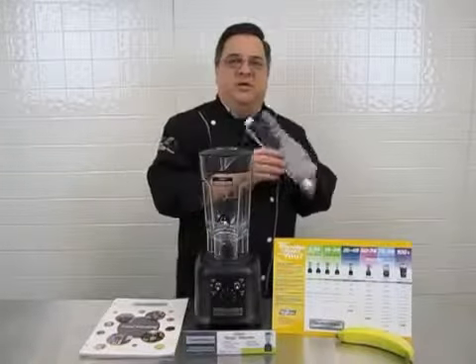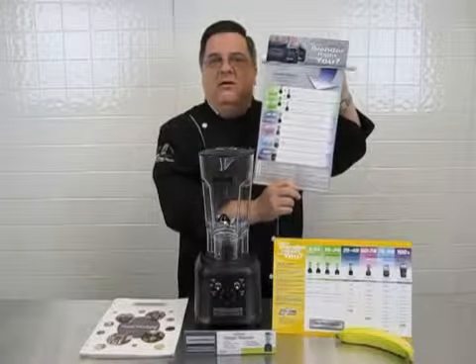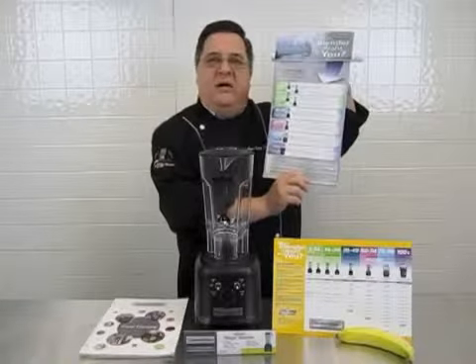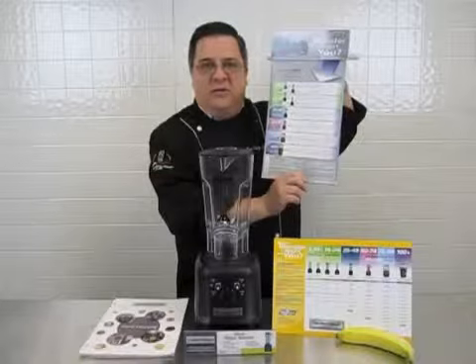For more information on Hamilton Beach Commercial Blenders, look at our which blender is right for you chart found in each one of our dealers. This particular unit, the Tango, is designed to work with 25 to 49 frozen drinks a day. And that's more good thinking from Hamilton Beach Commercial.